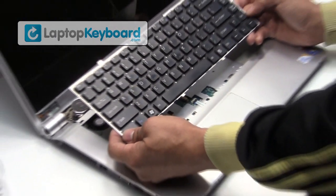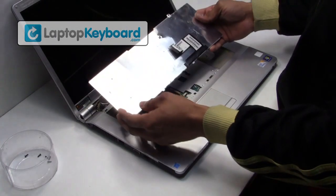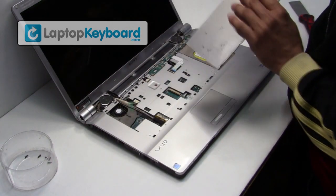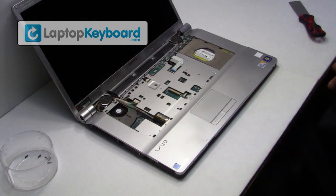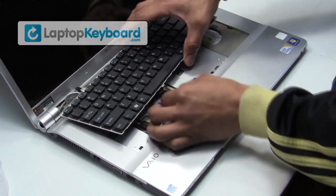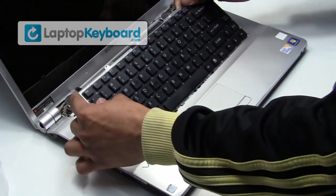This is what the keyboard looks like. We will now install your new replacement keyboard. Place the keyboard cable back in place and press the plastic flap forward to secure the cable.